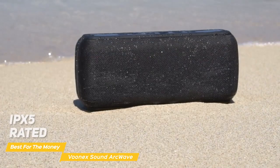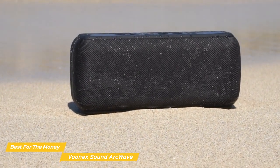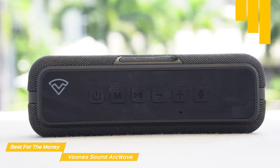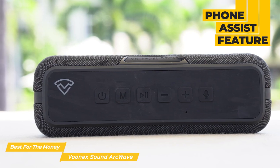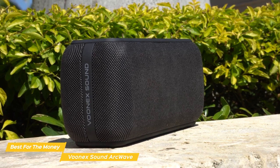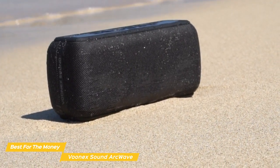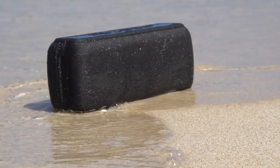Plus, the ArcWave is rated IPX5, so it can easily handle water splashes and spills, and its robust build will withstand most harsh environments. The ArcWave is easy to use with really clear, large buttons that are easy to understand, and the phone assist feature helps you pair your devices quickly and without any problem. Overall, the Vunex Sound ArcWave is the best bass speaker for the money, in my opinion. With its excellent sound quality including deep, rich bass, its long battery life, and simple, portable design, it is a perfect option for most people looking for a great high-end speaker experience at a more affordable price point.